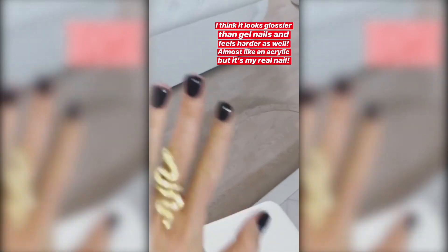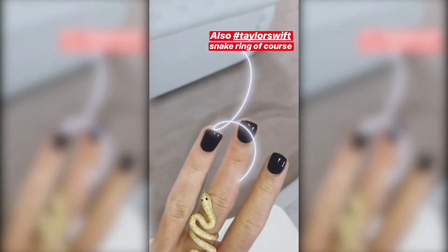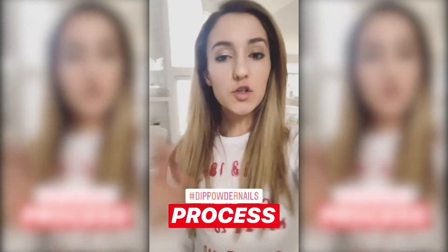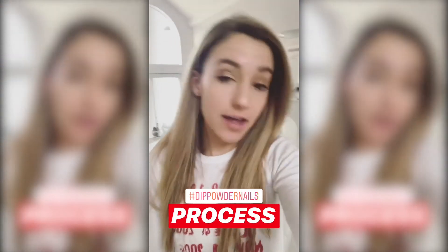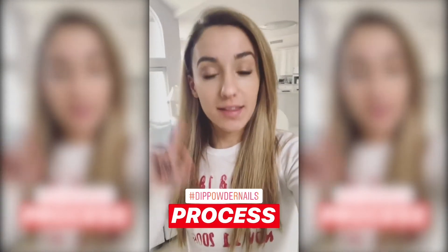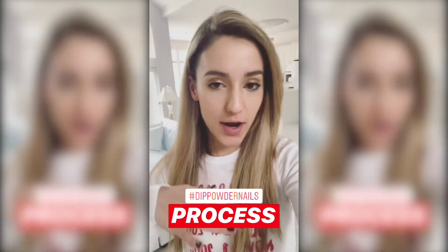I really like it so I'll let you guys know how long this lasts, but so far I think it looks a lot better than gel and it was worth it. I also wanted to explain the process of dip nails to anyone who might not know, because I had no idea before yesterday. On my latest Instagram post I kind of wrote it out, but I'll go ahead and tell you here as well.